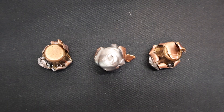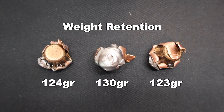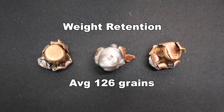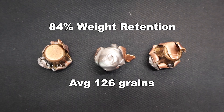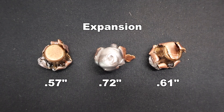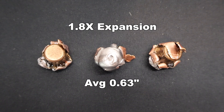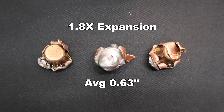Here we are looking at those Winchester Deer Season XP 150 grain bullets from the 350 Legend as recovered from the ballistics gel. First, let's take a look at weight retention. We saw 123, 124, and 130 grains for a 126 grain average — that works out to 84% weight retention. That's pretty good for a Deer Season XP bullet; I've seen a lot worse than that. And then onto expansion: we saw 0.57, 0.61, and 0.72 inches respectively, for an average of 0.63 inches. That works out to 1.8x expansion, which is actually on the higher end of what I have seen with 350 Legend bullets — so that's pretty good.